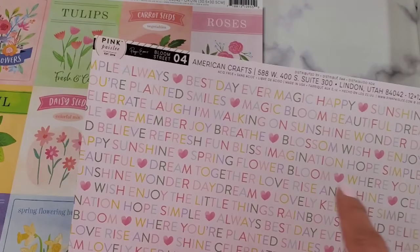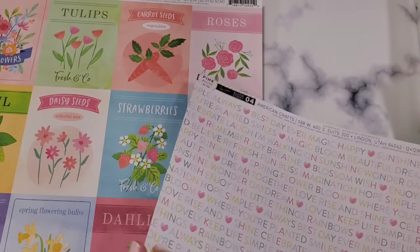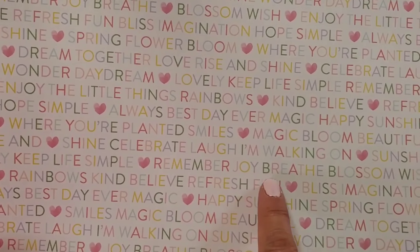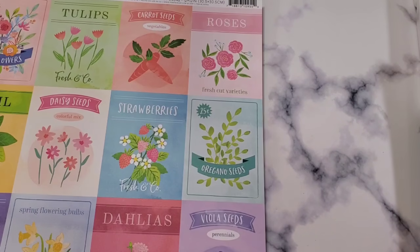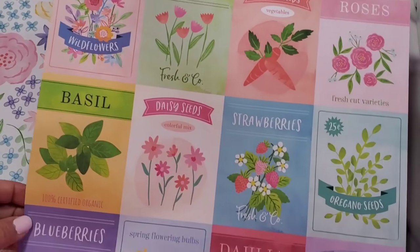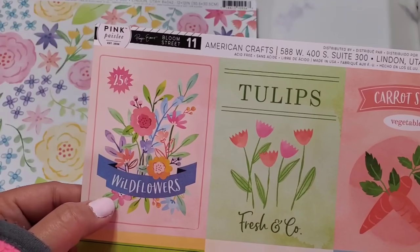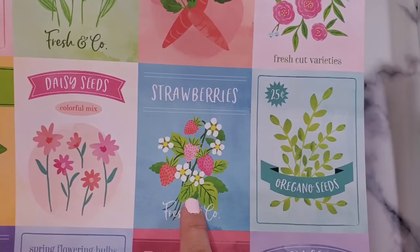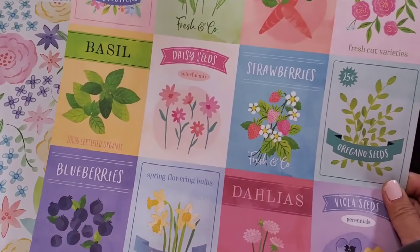This one you can cut into sentiments or use the back part — it's up to you. There are a lot of sentiments in there: 'keep life simple,' 'remember joy,' 'breathe,' 'blossom,' 'wish.' If you're very patient you can cut those up and have ready-made sentiments. These ones are seed packets — so pretty for fruits, herbs, and flowers. Wildflowers are very pretty, strawberries are pretty, oregano is cute, blueberries are pretty — I think they're all very pretty.